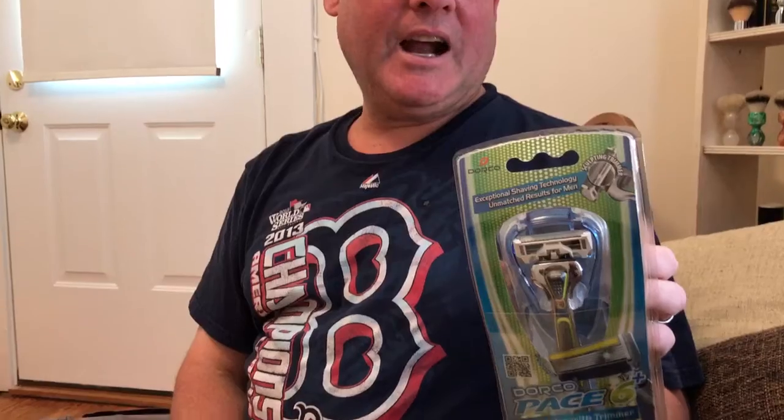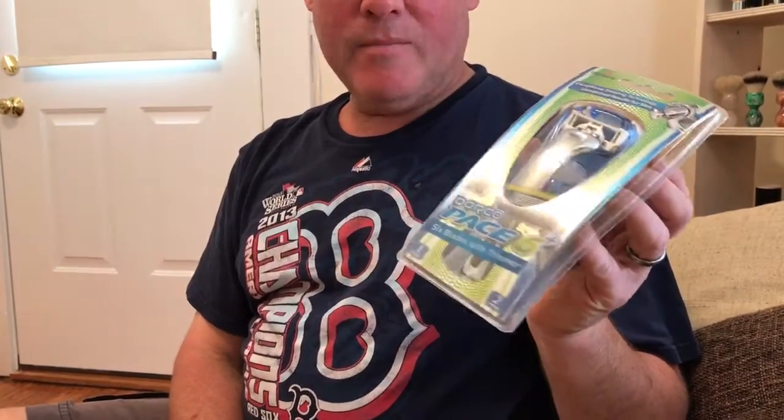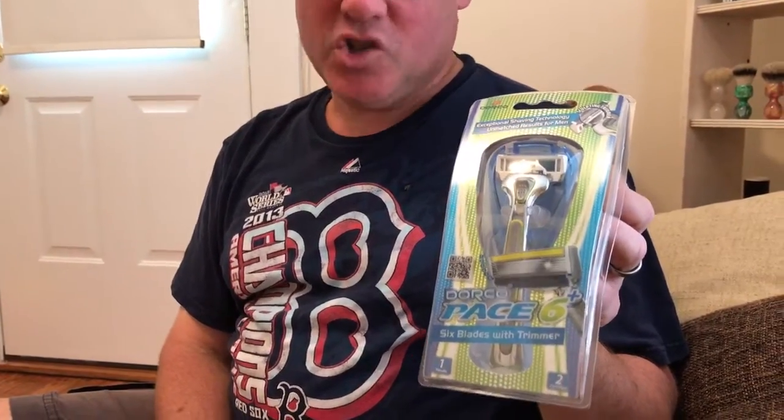I am not going to use the goo in the can. I am going to use a good shaving soap, just like I always do, and I'm going to use a good brush, work up a proper lather, and give it an honest try for a week and see how it works.